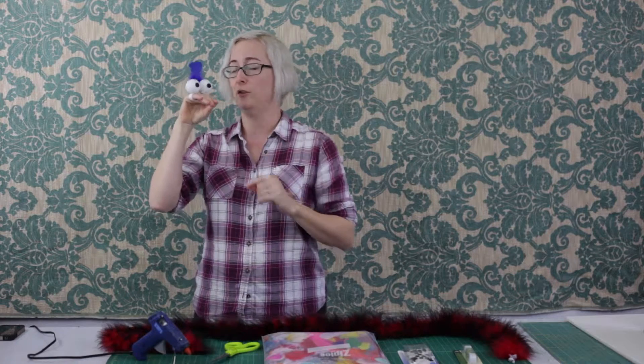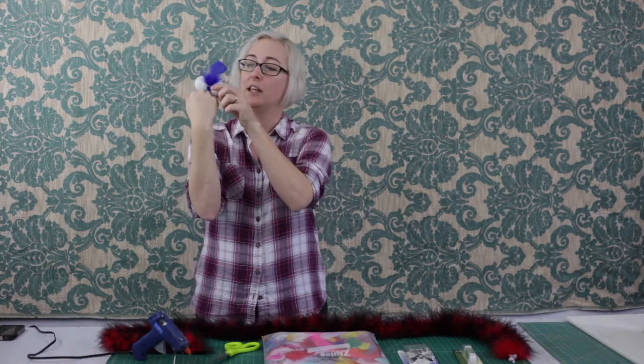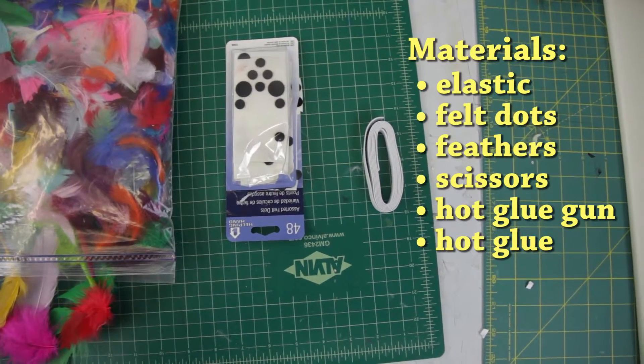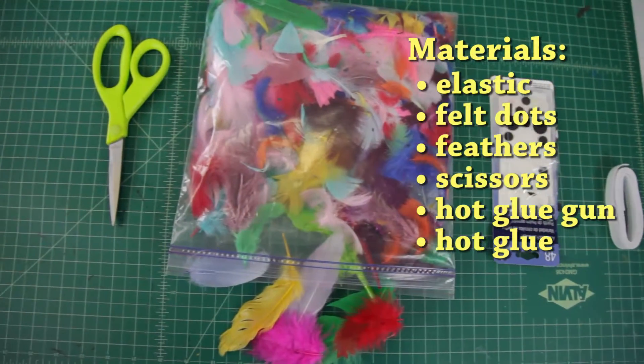While my friend here is super handsome, he's actually very simply put together. He's basically just a couple of ping pong balls, an elastic loop, a feather, some of those little felt tabbies that you put on your cabinets or the bottoms of your lamp so as not to scratch up your awesome wood stuff, and basically a metric ton of hot glue.